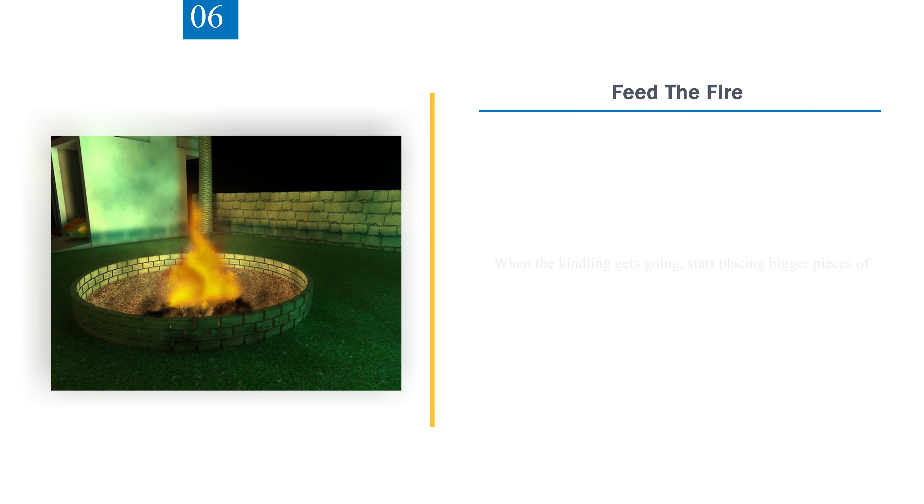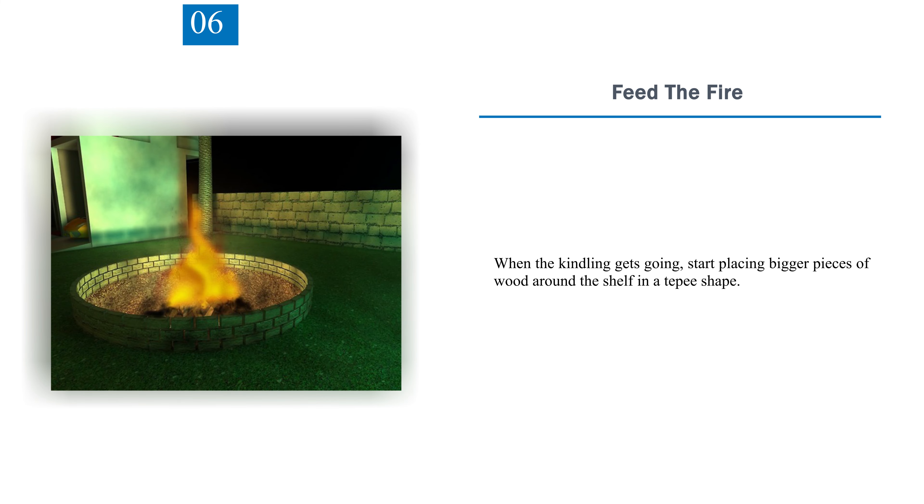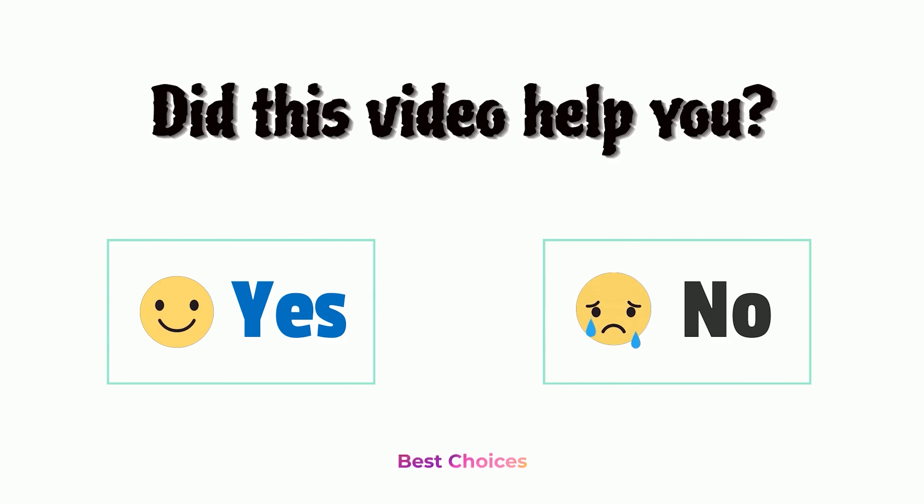Step 6 — Feed the Fire. When the kindling gets going, start placing bigger pieces of wood around the shelf in a teepee shape. Did this video help you? Let us know in the comments below.